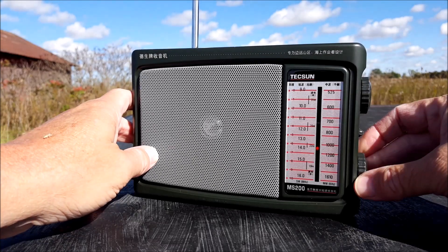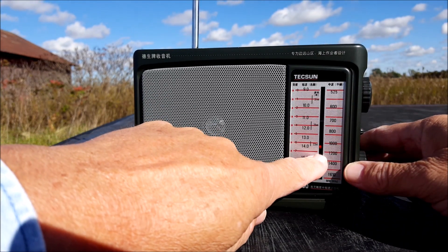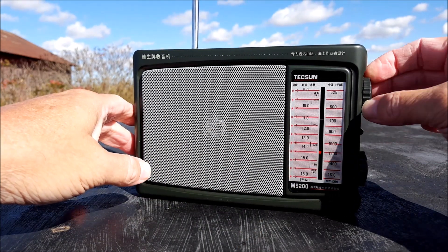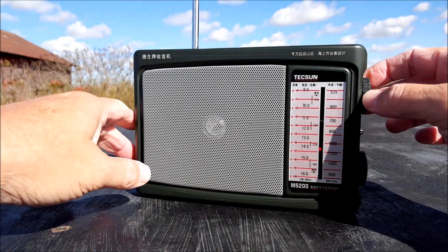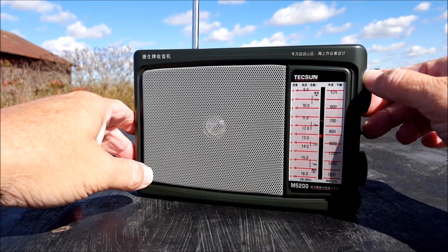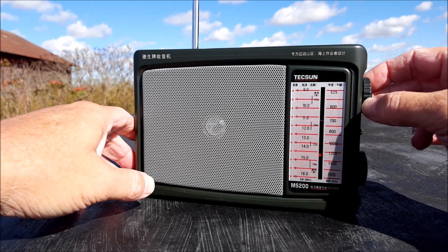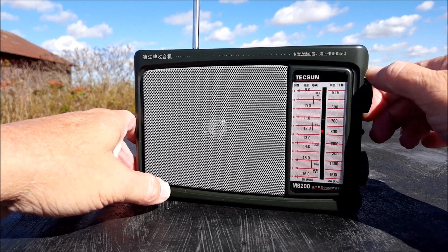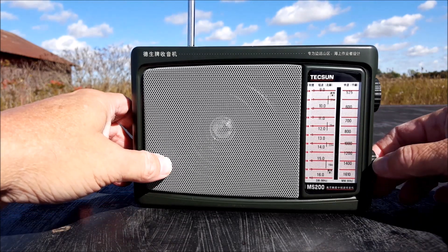As soon as you flip it on — I think you can see it through the screen here — there's a lighted dial, a lighted tuning needle. It's just an LED light that lights up the dial, which is handy. If you're hard of seeing, that's really handy. Let's go all the way up to the top here on AM.